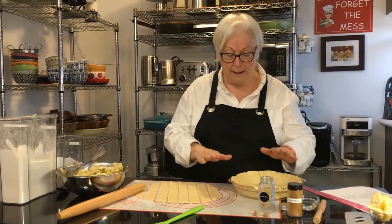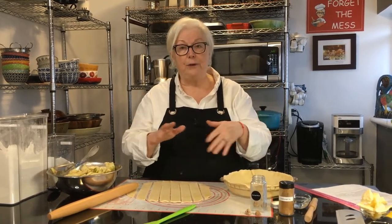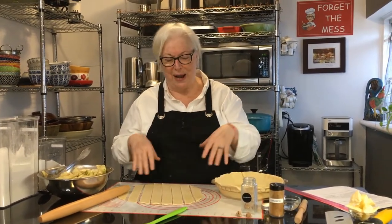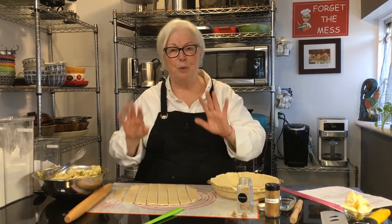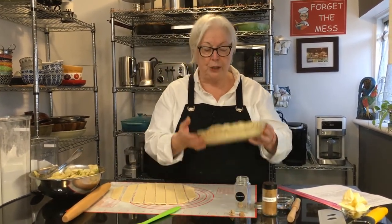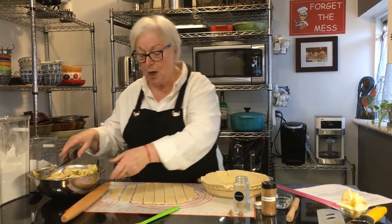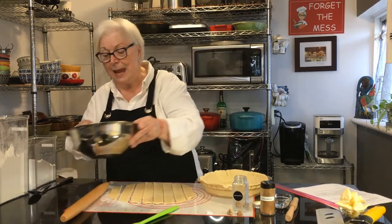Now you're going to take a basic pie crust recipe. You can make it yourself, buy it frozen, or get it in the refrigerated section — whatever is easier, it's all good. We're going to line a nine-inch pie pan with your pastry.